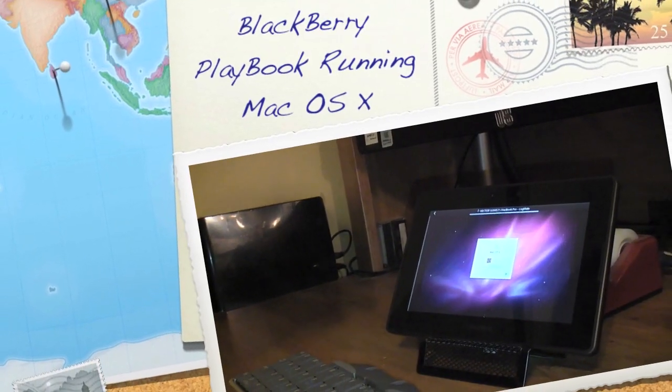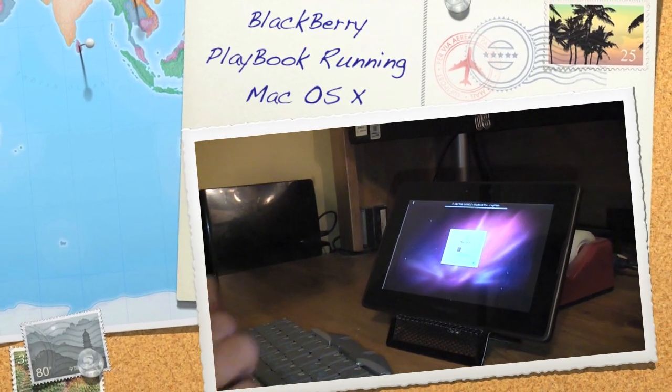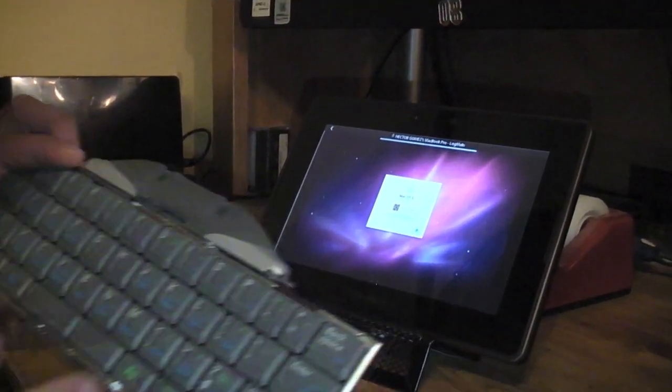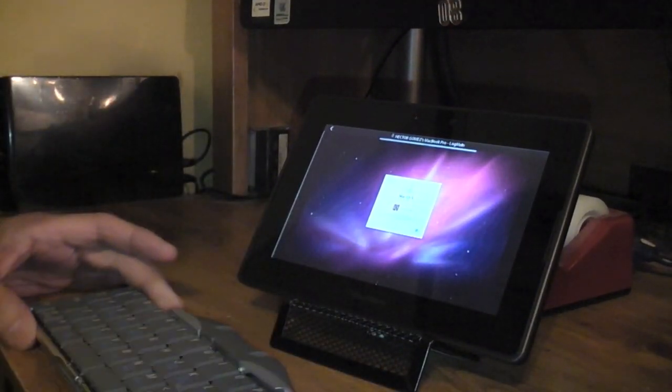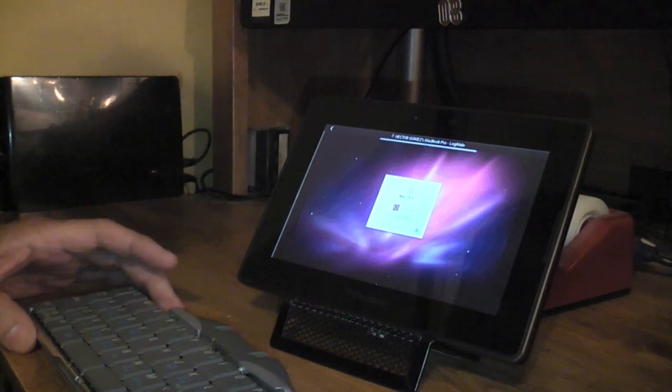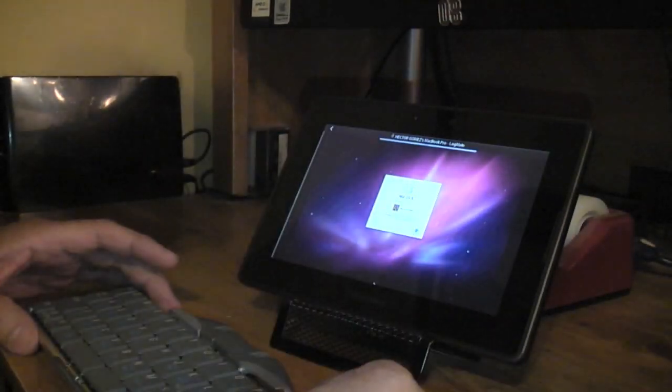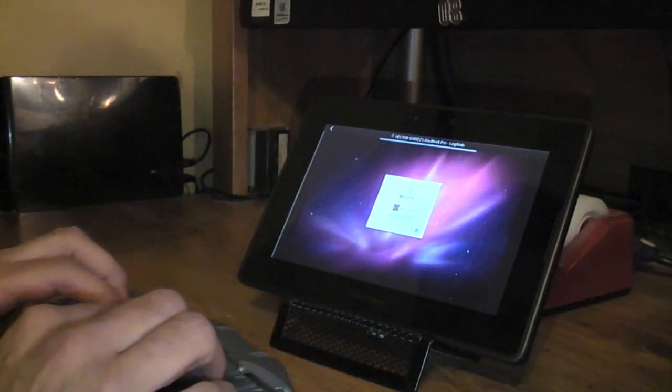Here's a quick way to run macOS Leopard on the BlackBerry RIM PlayBook. As you can see, I'm using the Bluetooth keyboard and I'm also going to use the Apple Mighty Mouse for this. Let me go ahead and log in.